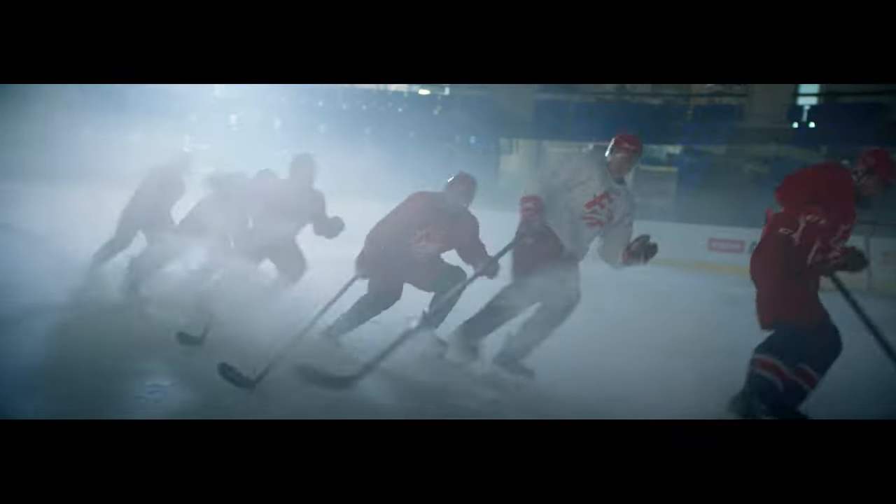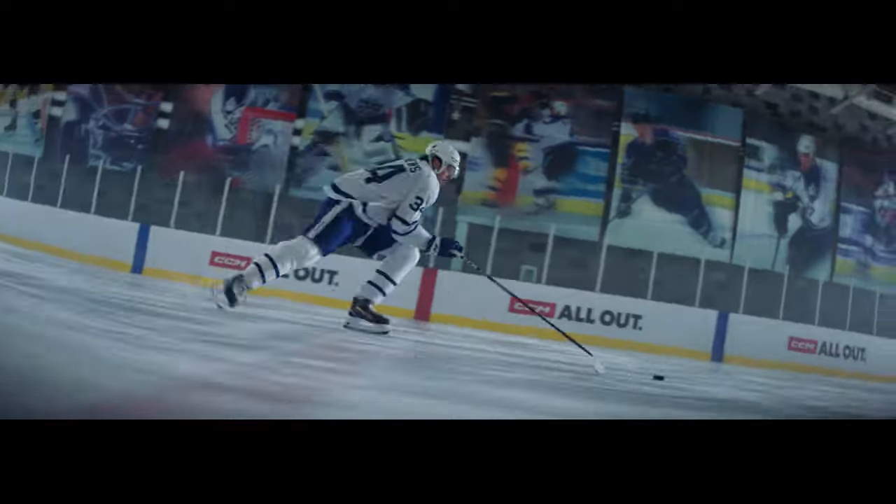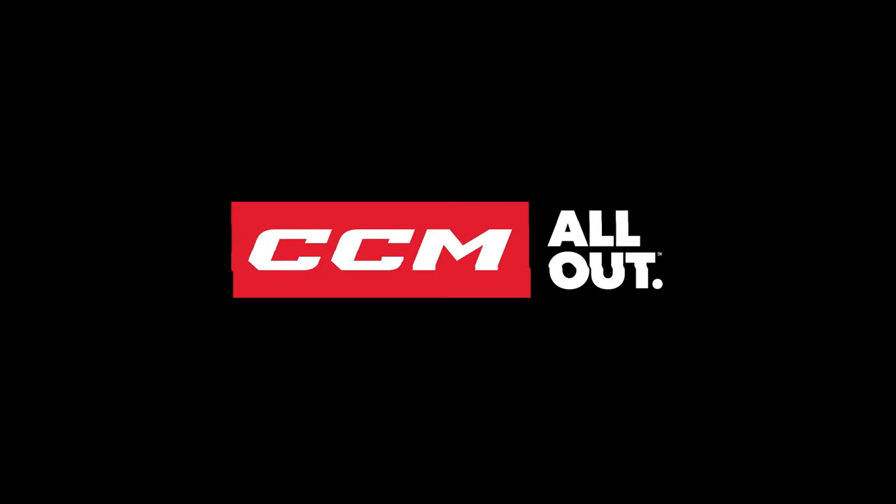The new phenomenal fitting CCM Skates. They'll elevate your game from the bottom up. How does that feel?